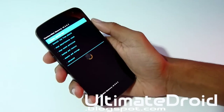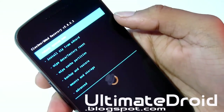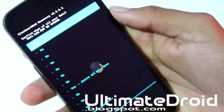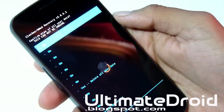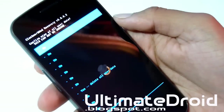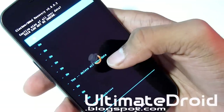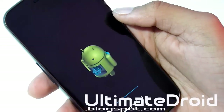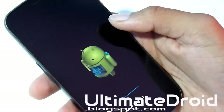You'll be on the ClockworkMod Recovery screen now. First thing we're going to do is clear and wipe all the data so you don't soft-brick your phone. Select wipe data / factory reset — this will delete all your apps, data, settings, and everything on your phone except music files, photo files, and other external files. Make sure you back up all your apps and app settings, contacts, Gmail, and everything like that before you start installing custom ROMs. Select yes to confirm.